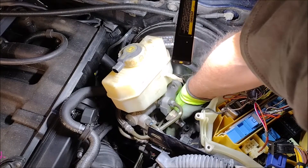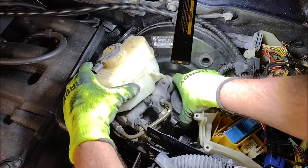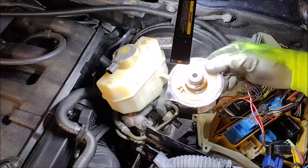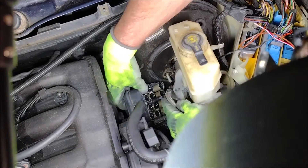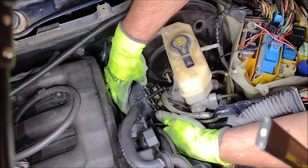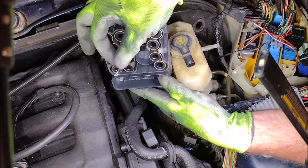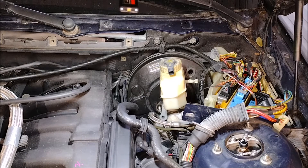With those bolts removed we can separate the three pieces of the ABS-DSC unit. First I'm going to pull out the pump motor. Then I need to move the ABS unit and the master cylinder over to the other side so I can remove the controller. Remember those two little prongs I was talking about? Here you can see they got damaged while I was removing the controller — I got a little careless. I need to be super careful not to damage those prongs on the new one. I also took this opportunity to vacuum out all the leaves and debris that accumulated under the ABS unit.